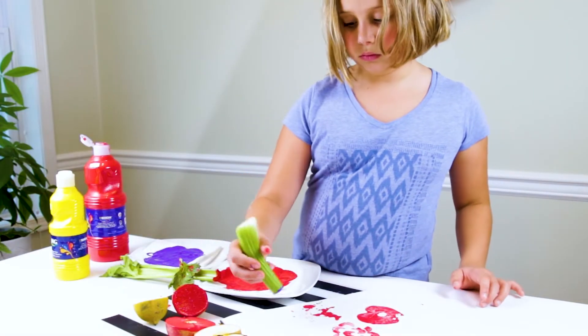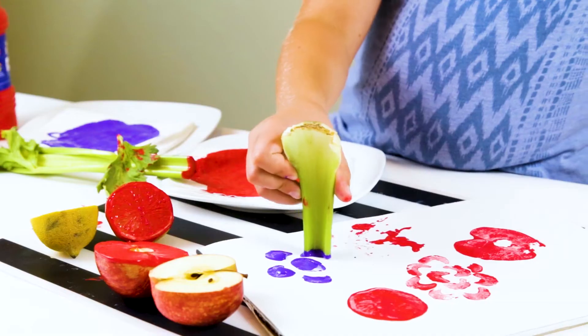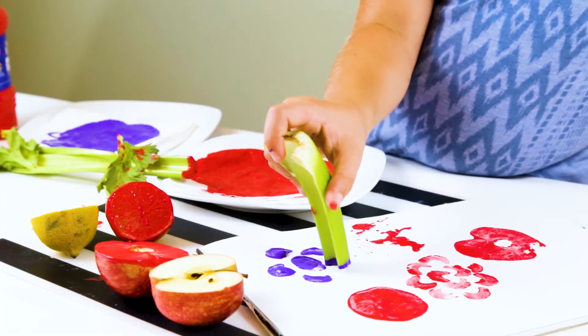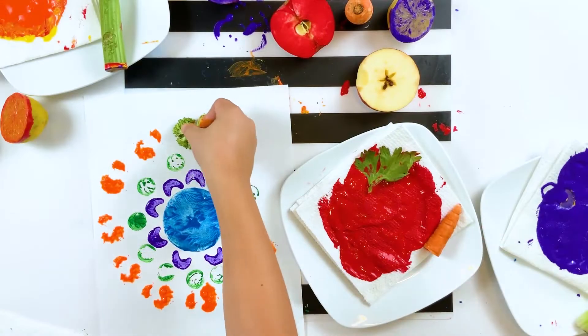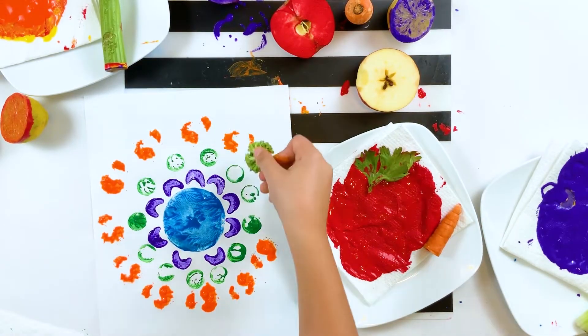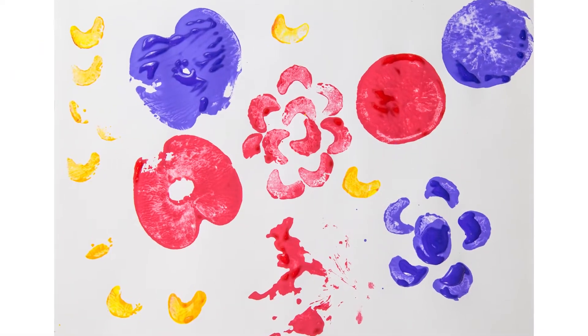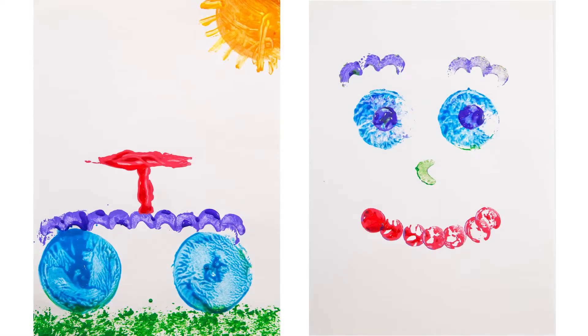Today we're going to print with fruits and vegetables. This is a super fun and easy printmaking activity that you can do with materials you probably already have in the kitchen. Or you can go shopping for some interesting fruits and vegetables to experiment with and print with.